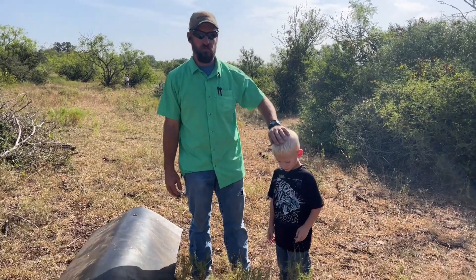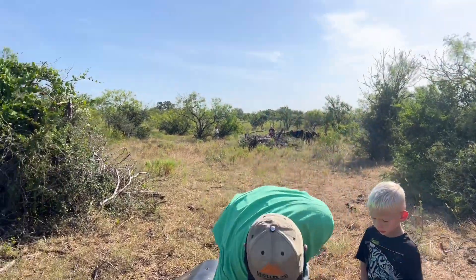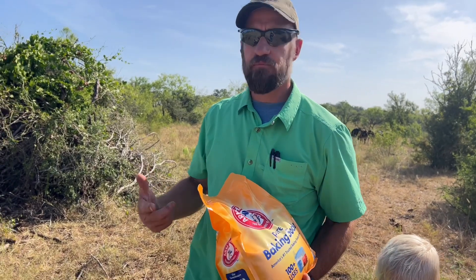Hey guys, it's Wayne with Family Acreage Farms. We're adding some sodium bicarb because they eat this mostly and it helps balance their rumen.